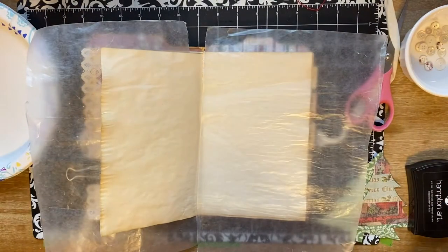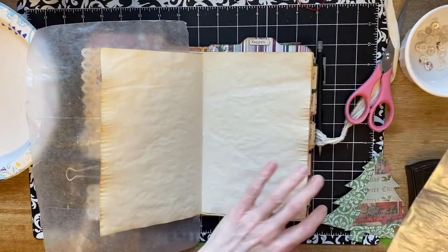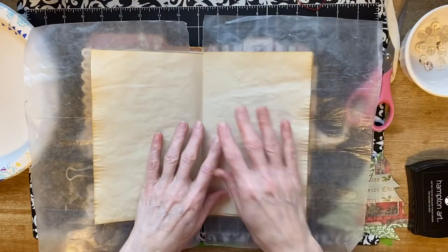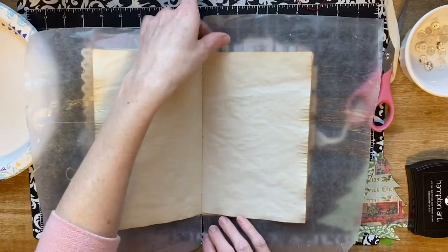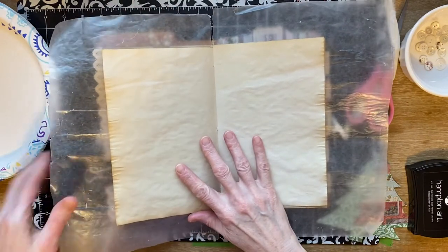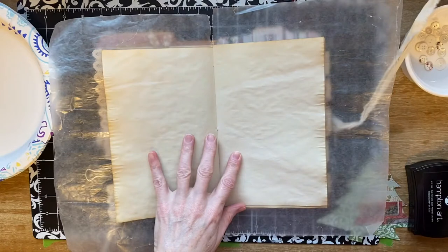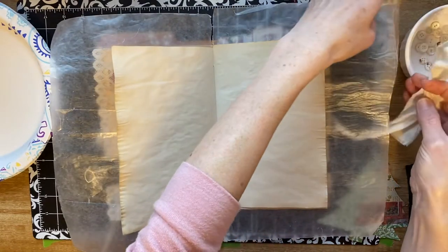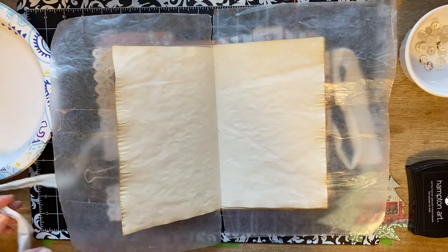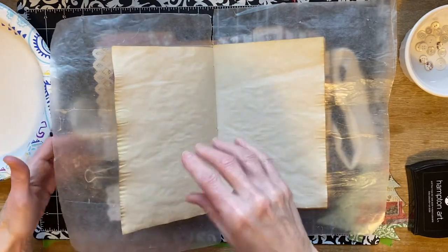Hi you guys, it's Stephanie with Coffee, Paper, Scissors. I am going to attempt a mixed media page in my December Daily. I'm not a mixed media person at all, and I just hope it's not something that isn't going to turn out okay. I want it to be cute. I love looking at people's mixed media pages.